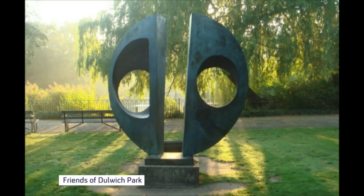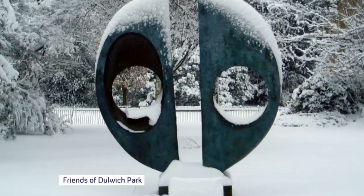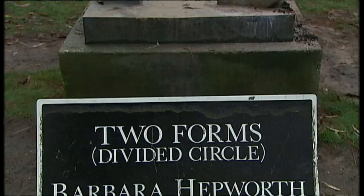You couldn't put a price on the enjoyment Barbara Hepworth's sculpture, Two Forms, Divided Circle, gave to visitors to Dulwich Park for 41 years. But whoever stole it in 2011 knew the bronze it was made from was worth something.